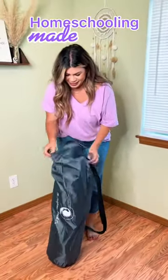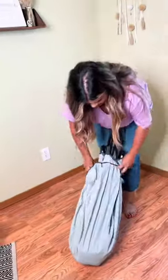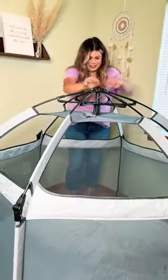Let's set up our pop and go playpen. First, you're going to remove it from the drawstring bag. Then you're going to remove the elastic that pulls the legs together. As the legs fall to the side, pull up and pop into place.